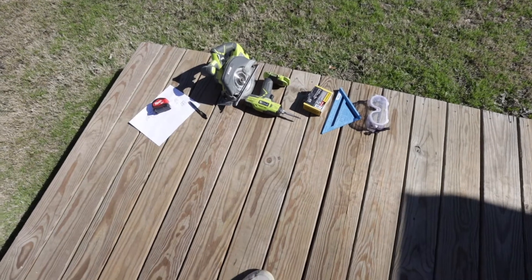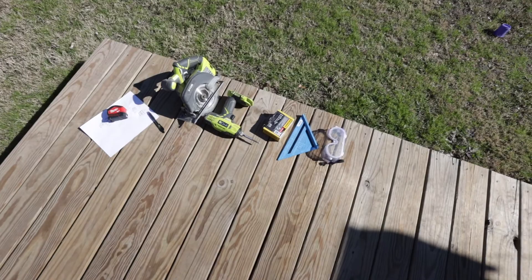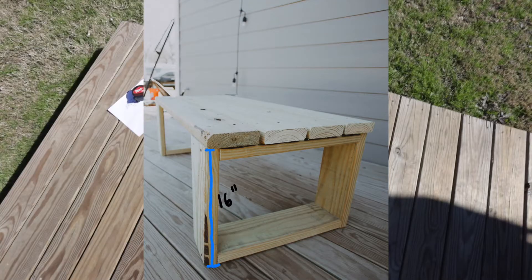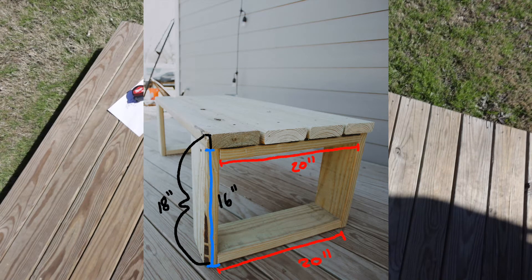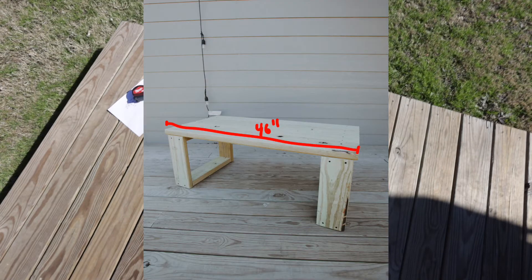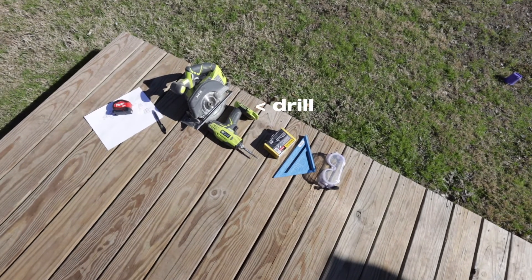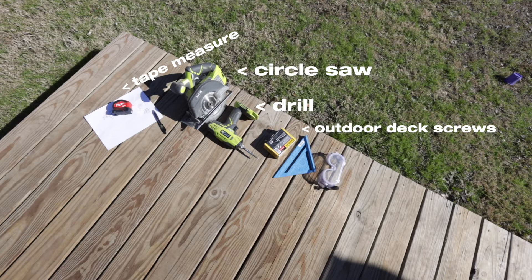Before we get into the tools, let's cover the dimensions. The table legs will be 16 inches tall, 18 inches with the top, and 20 inches across. The table top will be 46 inches long with braces that are 34 inches. The tools you'll need are an impact drill or regular drill, a circular saw, a tape measure, outdoor screws, a triangle square, and eye protection.